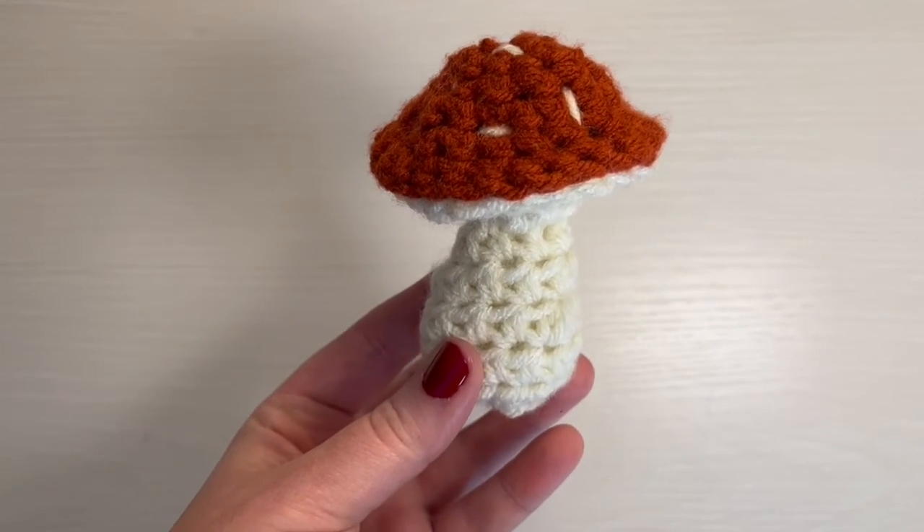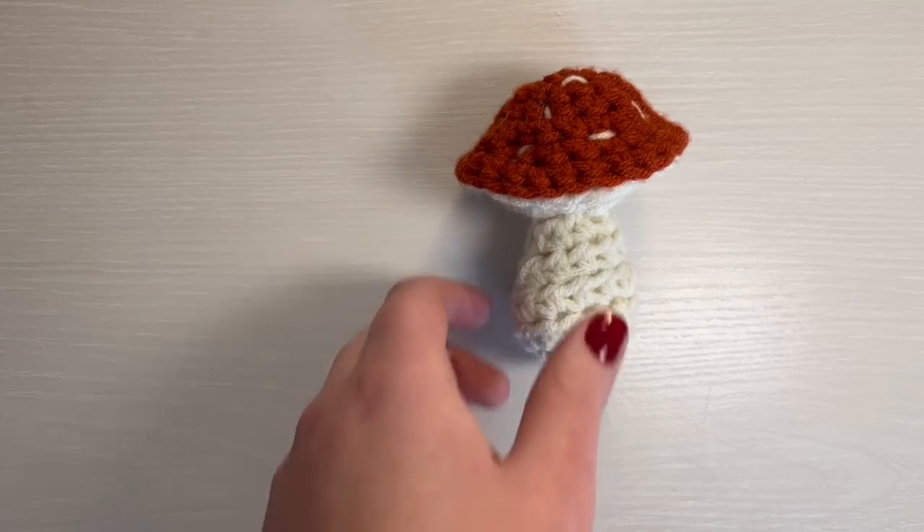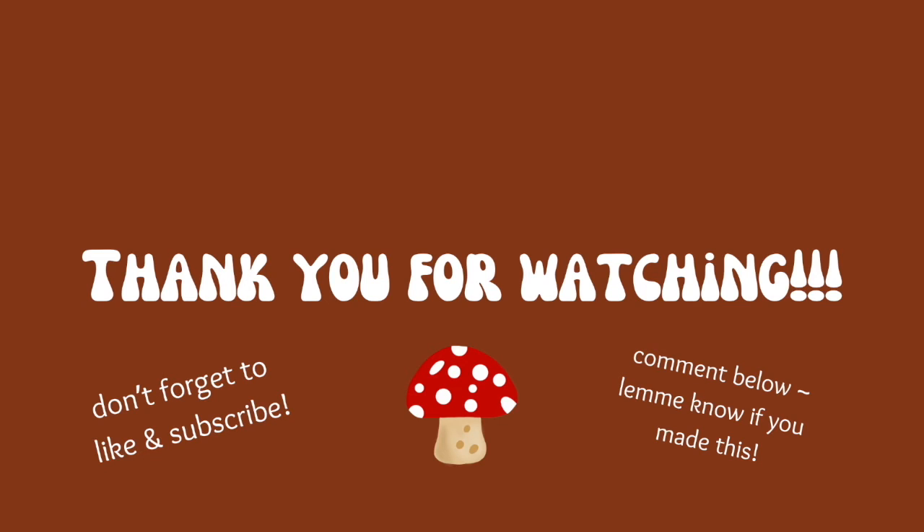That's the end of the video. I hope you enjoyed it. And if you did end up making this, please let me know in the comments below — I would love to know. And I will see you guys in the next video. Bye bye.